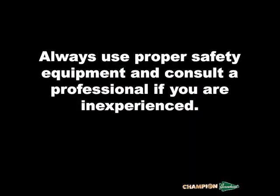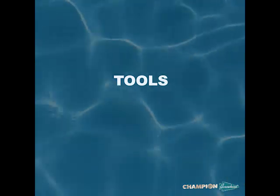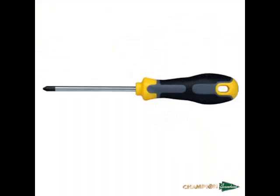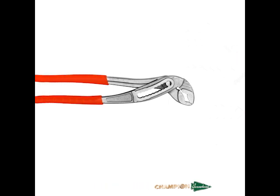Before we begin, just a reminder to always use proper safety equipment, and if you are inexperienced, we recommend contacting your local plumbing professional. The tools needed in this video include a Phillips head screwdriver and two crescent wrenches; however, we also encourage using channel locks if you have some available.